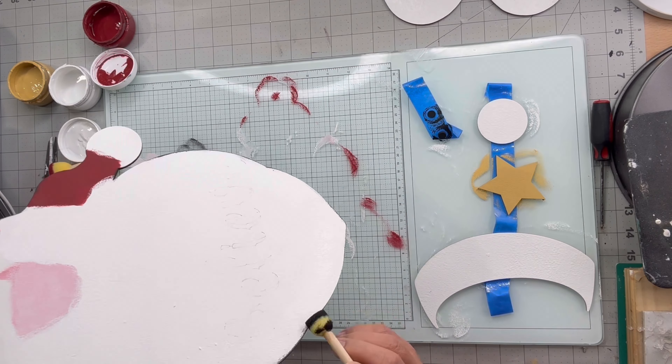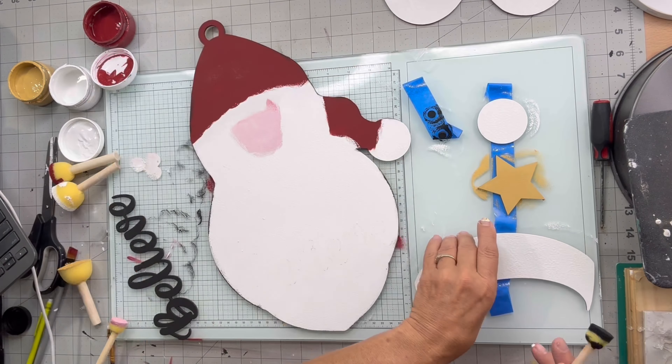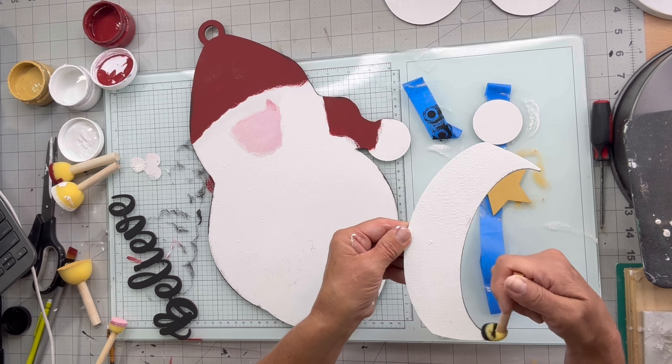I like to start with my Santa altogether and I'm using the painter's tape on either side, sticky side up, and this is what's going to hold all my small pieces so I don't lose them and it makes it easy.